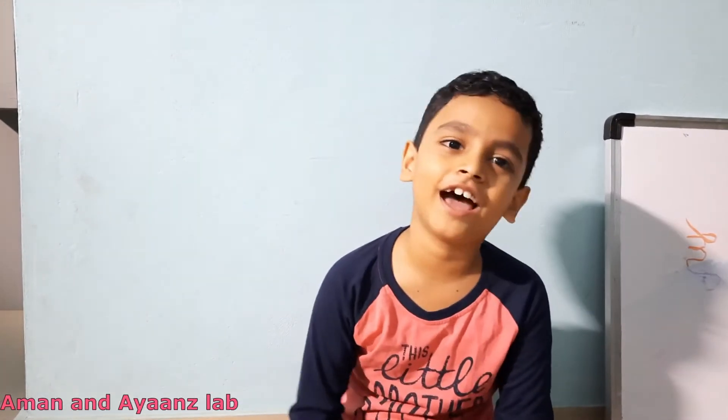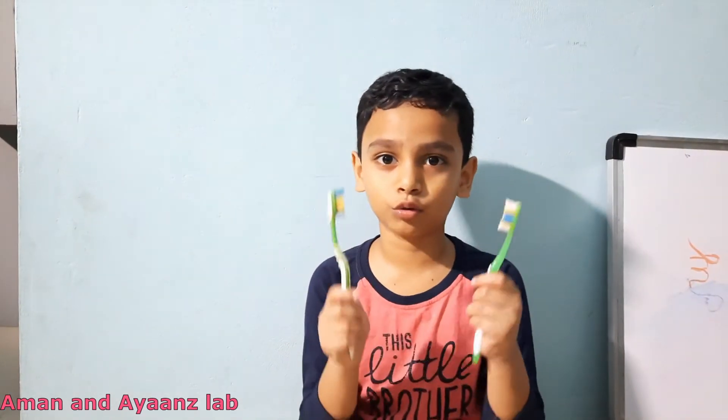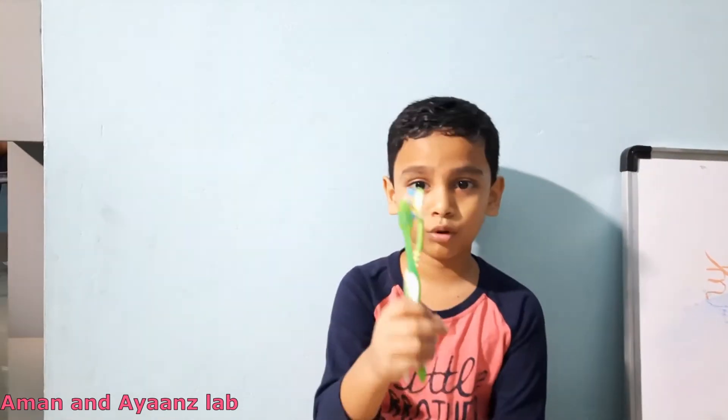Hi friends, welcome back to MN and Diane's lab. Today's video is a craft video. I am going to show you some decoration ideas using old toothbrush and paper cups. For that we need two old toothbrushes, two paper cups, thread, glue gun, and scissors.